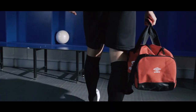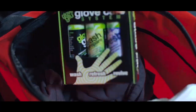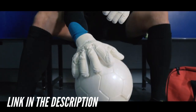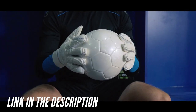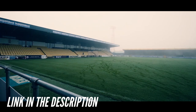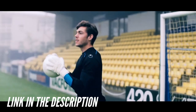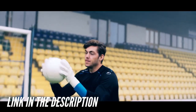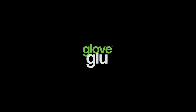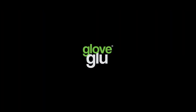I want to let the Goalkeeper Club members and everyone else know about Glove Glue. Has the ball ever slipped through your hands during a match when everyone's watching? It's a terrible feeling. But fortunately, I've found a product that can instantly improve our goalkeeping with one quick spray. Check out Glove Glue — the link is in the description. Consider supporting this channel by picking yourself up a bottle today.